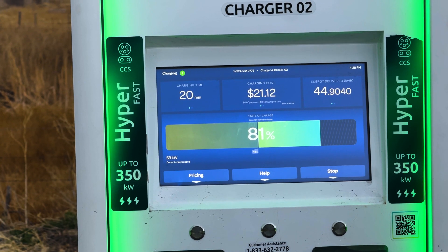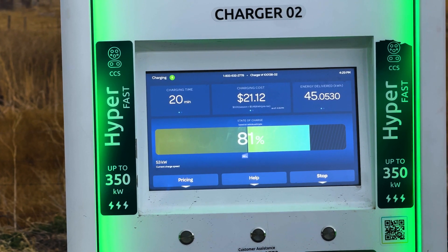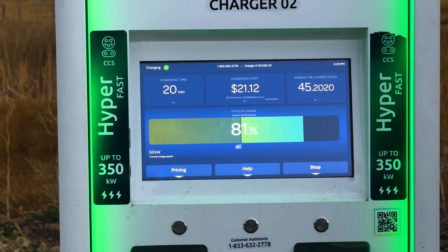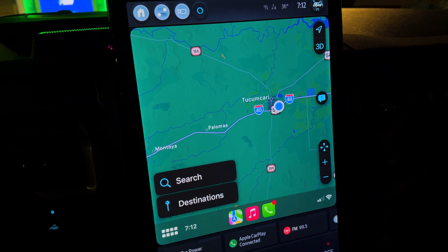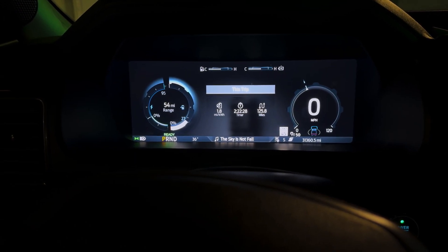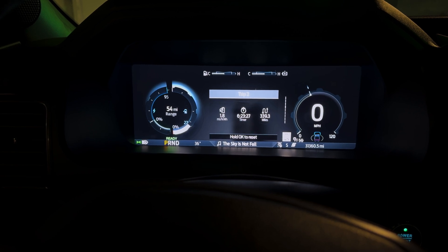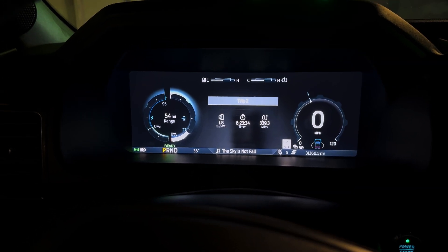We've been charging for 20 minutes at this second stop and it's $21.12 at this location. We're in Tucumcari, New Mexico. Overall we're at 1.8 miles per kilowatt hour, having gone 125 miles on this leg — drove through some mountains, which is why it took about two hours and 22 minutes. We're now six hours and 23 minutes into the trip and have covered 339 miles total.